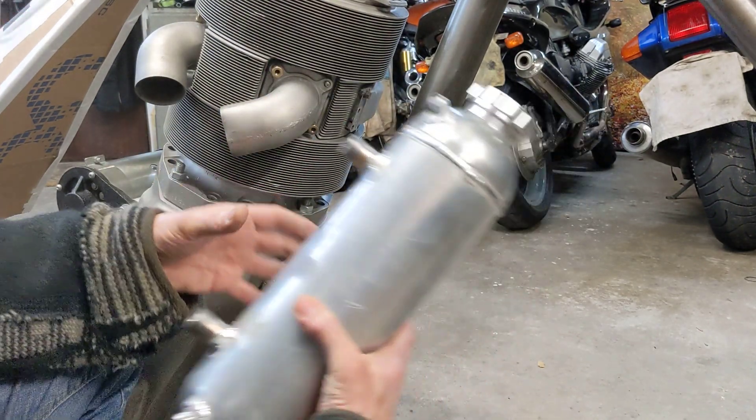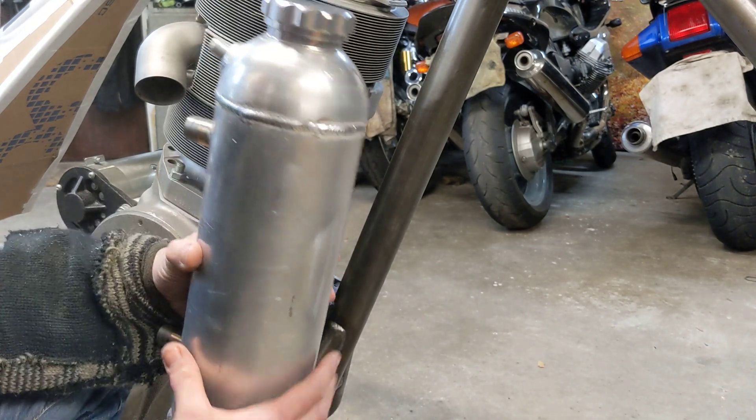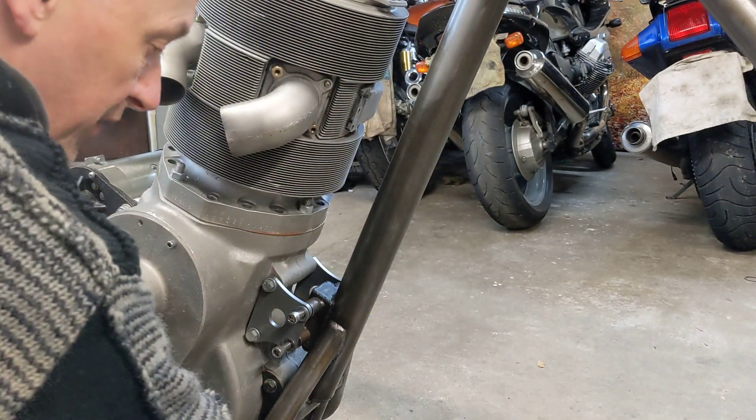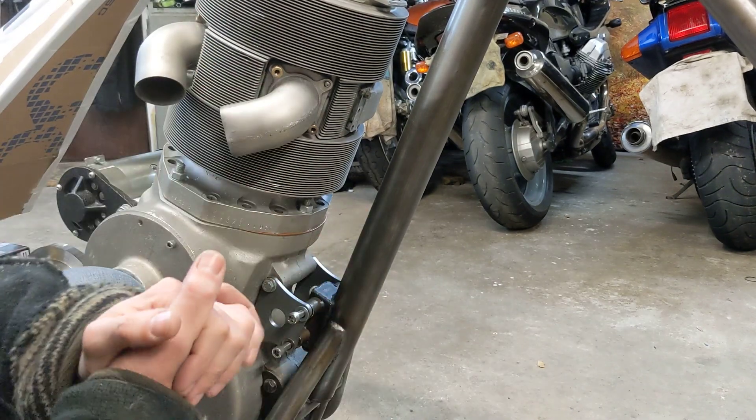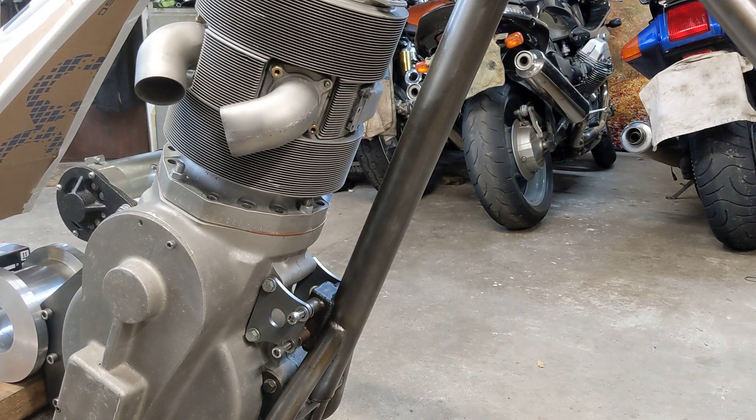I just have to get the last bit of welding done and then that will be the very last oil tank update, I promise, because we've probably had enough of those by now. Once again, thank you to Neil — absolutely stunning work mate — and as usual more updates will follow. Thanks for watching.